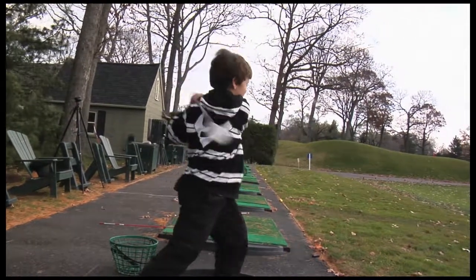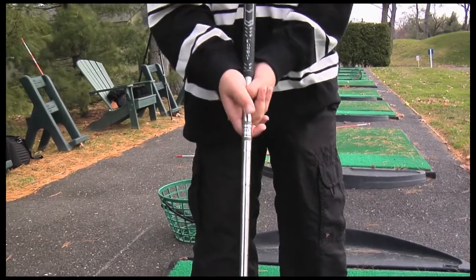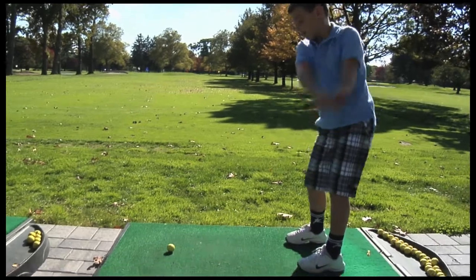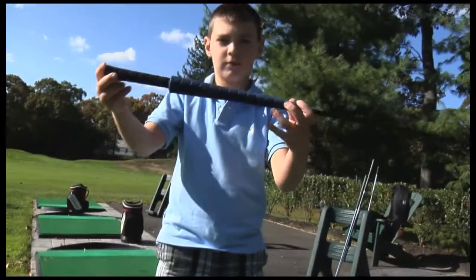By grasping the metal, the advantages of a permanent grip's flared end and general bulk are lost. To remedy this problem, a device is needed that offers young golfers all the benefits of a permanent grip that can be adjusted as they grow.